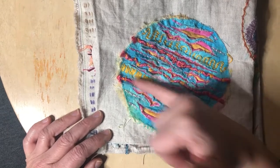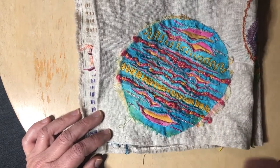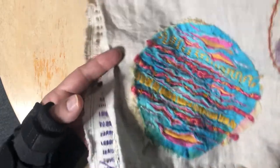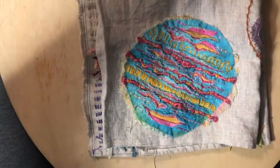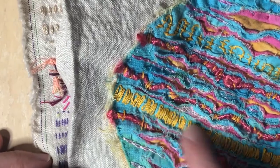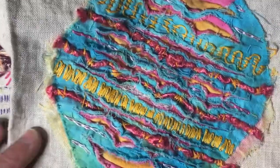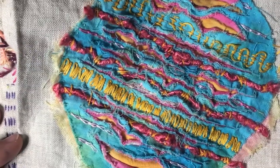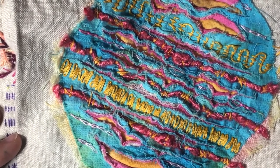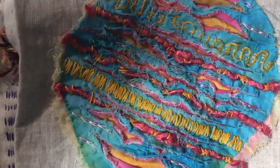I sewed the straight lines, and then instead of cutting first — which is what I should have done — I decided to add some embroidery and some couching, as you can see. I put in some embroidery stitches, a lot of which you can't see, because then you cut the fabric and wash and scrunch it up. Which, as it turns out, you don't want to do after you've done the embroidery.